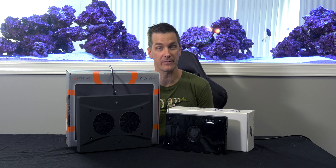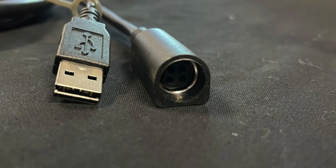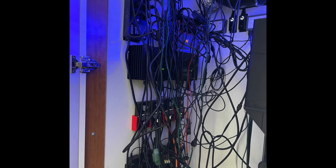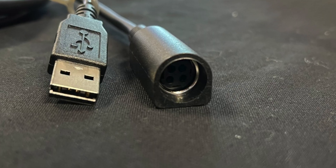Beyond the touch buttons on the top of the fixtures, this is where the controllability of the fixtures starts to diverge. The Radeon is only controlled wirelessly through Ecotech's Mobius app. The Neptune System Sky can be controlled wirelessly or wired through a separate connection. The cord from the Sky gets split into two different types of connections: one is the Aquabus cable, the other is a proprietary connector. OCD types who think cord wrangling is a must-have will lament another cord to wrangle — and I feel you on that one. Not the end of the world, just something worth noting.